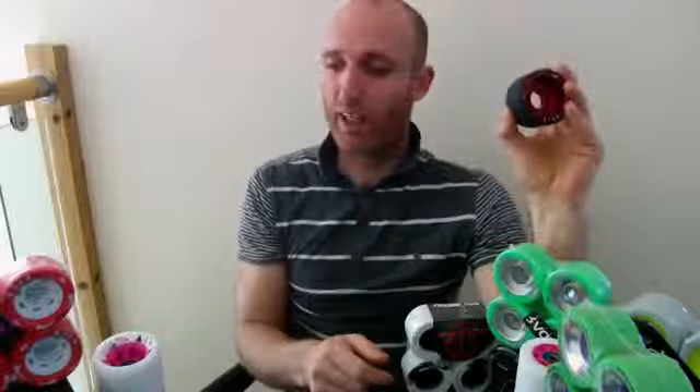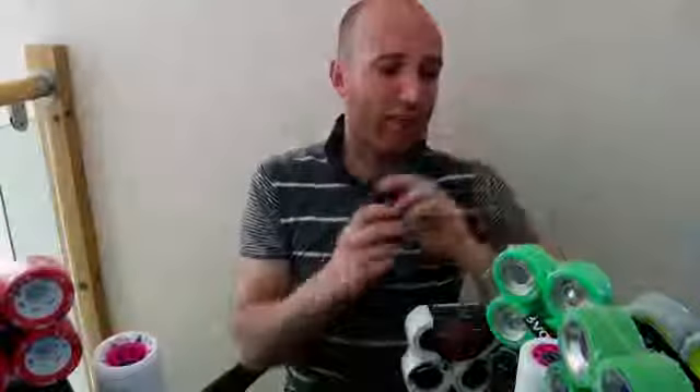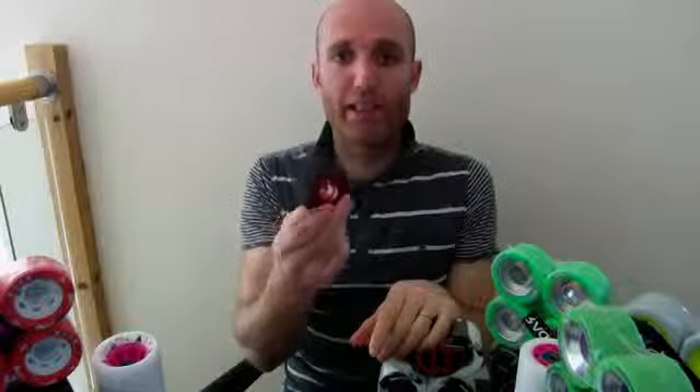We'll start with the A rating. This one here is a 95A — that's quite a hard wheel. The higher the number, the harder the wheel. Whereas something like an Atom Poison, for example, which is a popular wheel for us, that's the other end of the spectrum at 84A — a very soft wheel. A soft wheel is going to offer you more grip than a harder wheel, because the softer the rubber, the more you can manipulate the rubber to grip, so it sticks to the floor. But a harder rubber is going to be faster rolling.